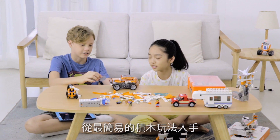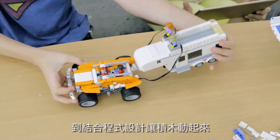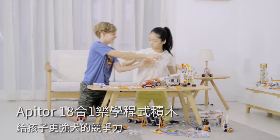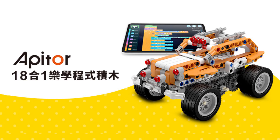Kids can have a blast on their own, but they'll love learning to build fun and active robots with friends and family. Build, play, code and explore more.